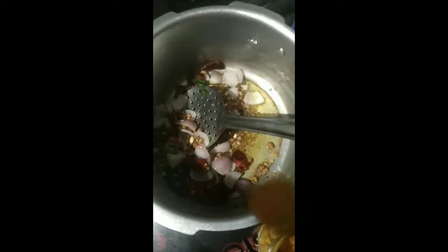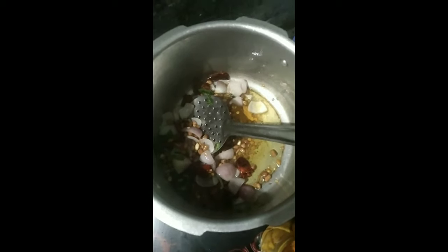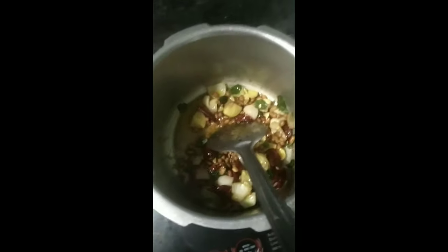French onion or red onion — 1 spoon of oil and fry it. After frying it, add a little bit of oil.